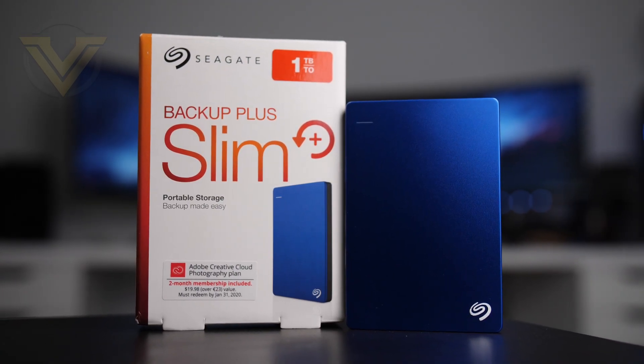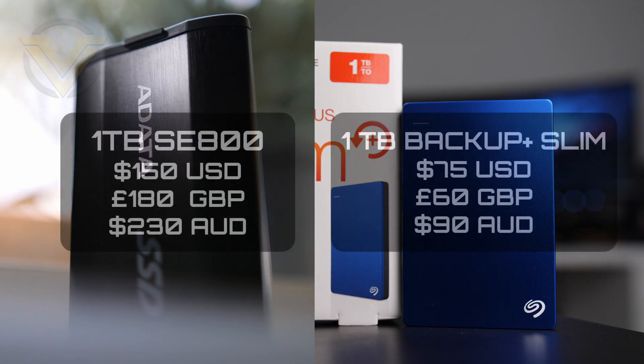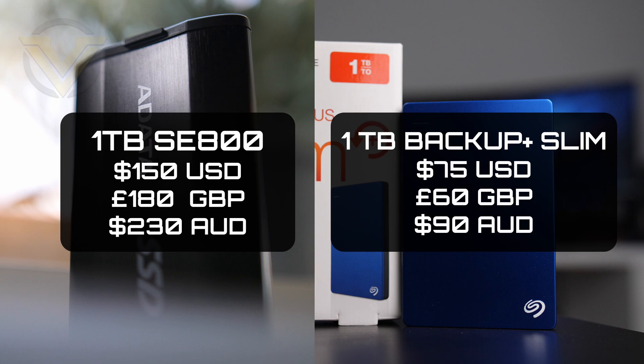Today we're going to be putting the SE800 up against the very popular Seagate Backup Plus Slim USB 3 drive, to see if it's really worth going for a slightly more expensive external solution. In terms of pricing for the one terabyte models: the SE800 is around $150 US and the Seagate is $75; £180 and £60 respectively in the UK; and $230 and $90 in Australian dollars. The Seagate is quite a bit cheaper — over half the price in most countries — but with the SE800 being more portable and offering reliability as an SSD with faster performance, it might well be worth it.